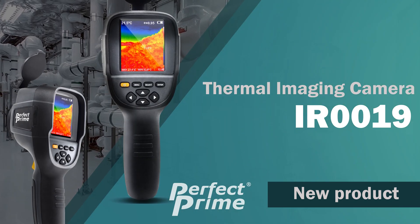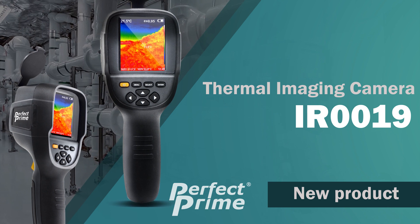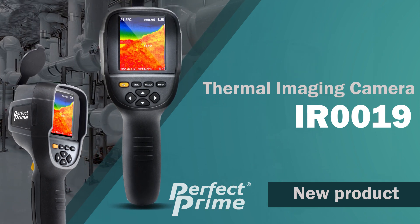The Perfect Prime IR-0019 is the latest thermal camera in the company's IR series. A great new product designed for professional and home use.